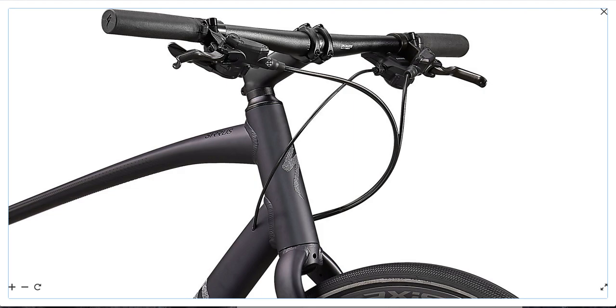Let's talk about the shifters. These are 2x8 Shimano shifters — well-made, reliable, and they'll give you accurate and consistent shifting.